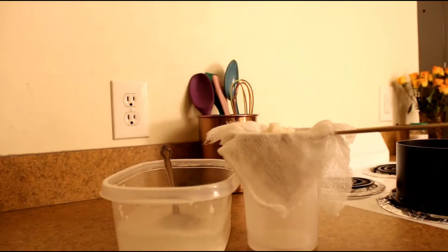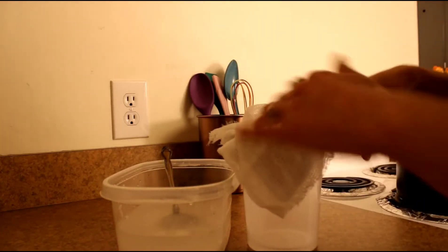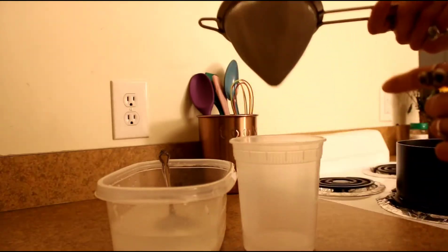We are going to want the water at a full boil before we go ahead and put our rice on there. Then just fold the sides of the cheesecloth over so it looks like this.